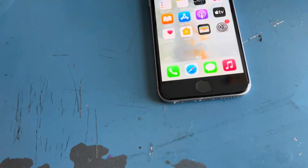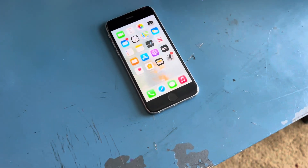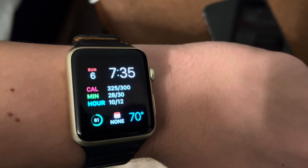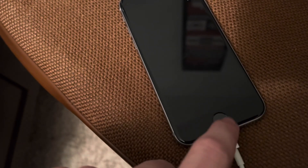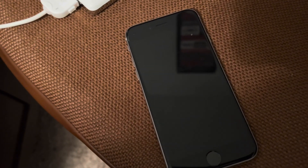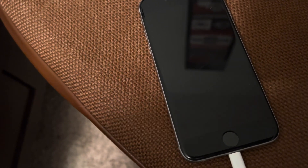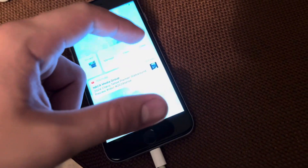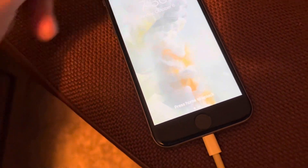It's currently 7:35 PM and the watch is still at 61%, so I'm going to try to get two days out of it and see what happens. As for the phone, I honestly don't know if I'm going to be able to continue this challenge — it might basically just turn into a 'not having a phone for a week' challenge because this phone's battery is getting really bad.